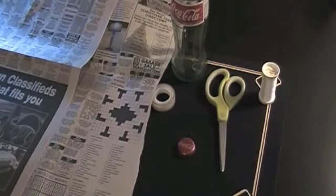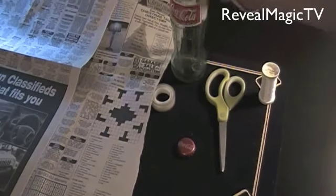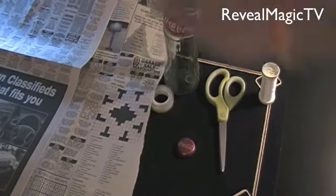Hello again everybody. Today I'm going to reveal one of my favorite tricks. It's where you produce a bottle from newspaper.